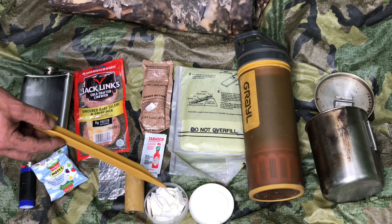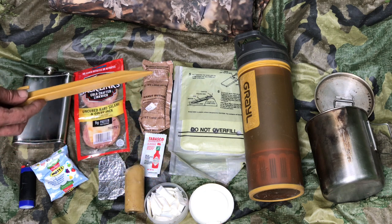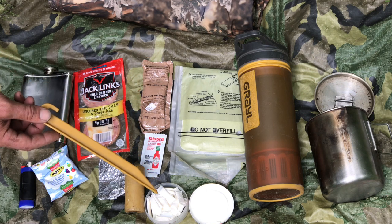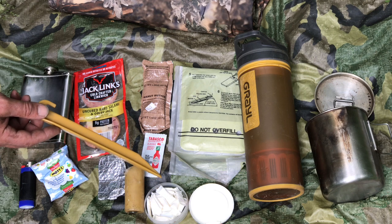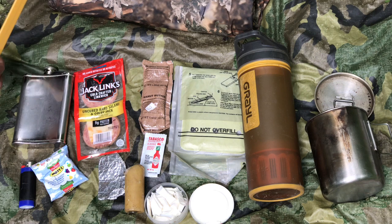And here — these are nicotine pouches. I smoke cigarettes, but you can't smoke in the field, right? It's going to give you away. So you want nicotine patches, pouches, whatever you need to get your fix. These are great because they don't smell. You've got to be real careful with smells and scents.